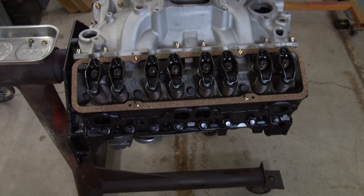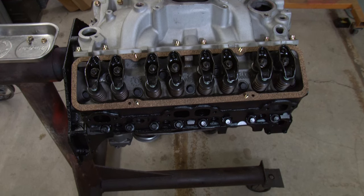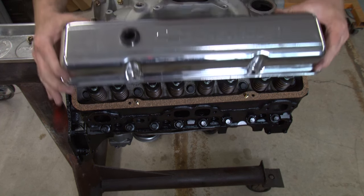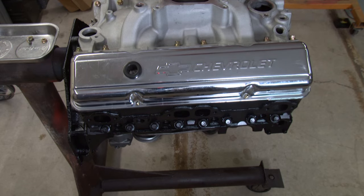As you've noticed, I didn't put any RTV on there. I've found that you don't really need to put it when you're running these studs. Sometimes guys will run double gaskets, but I think we're okay with the single ones.